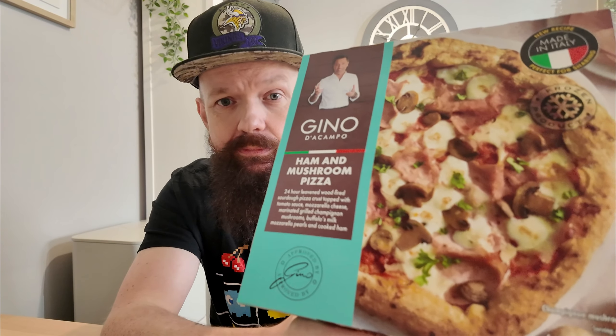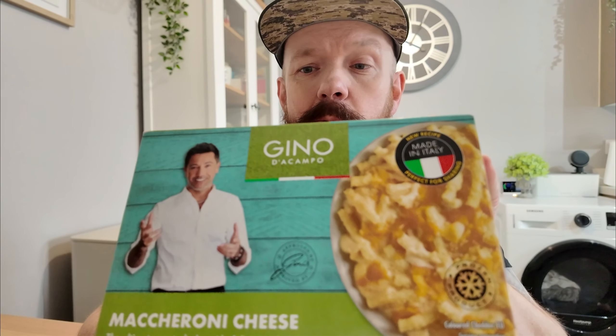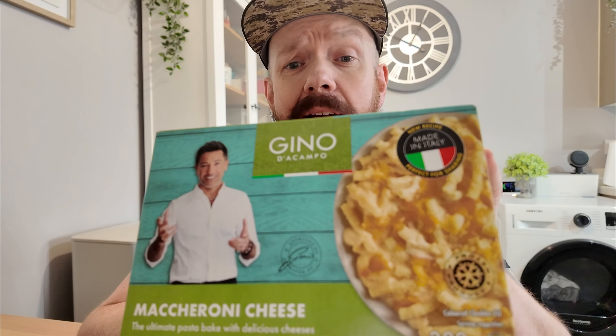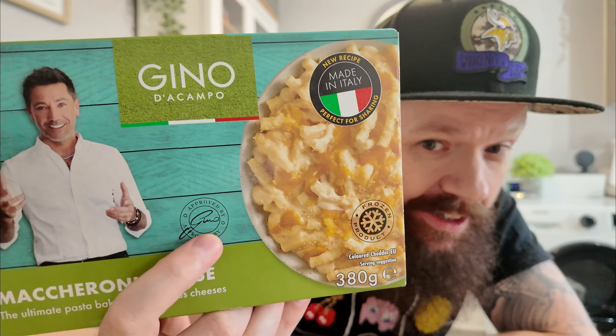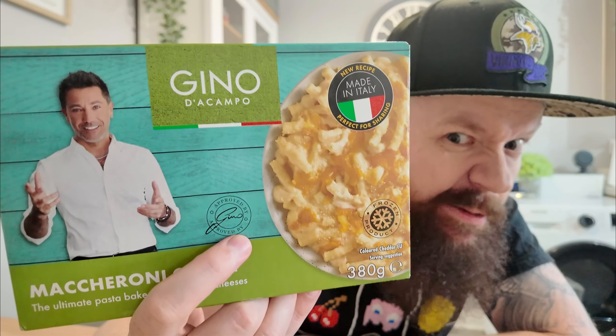I'm not sure how new it is, but to start we have the pizza here — Gino D'Acampo ham and mushroom pizza. Sourdough pizza, tomato sauce, mushrooms, mozzarella cheese and ham. And to go alongside, we've got the ultimate pasta bake — the macaroni cheese. Look at Gino there, he's so happy. It does say approved by Gino. It doesn't say made by him — he's not there in the factory slaving away making these meals.